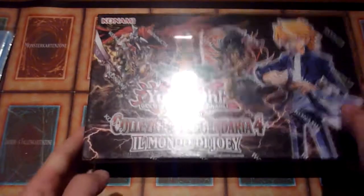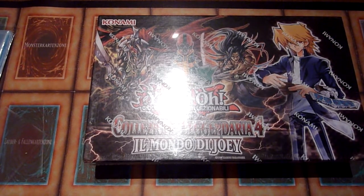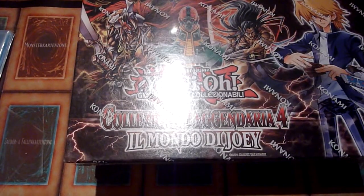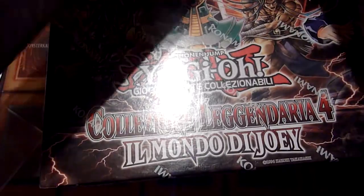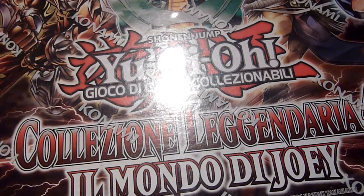One of the products I opened a lot of — and a product that I like — is Legendary Collection 4. As mentioned in other videos, the Joey version is way cheaper in Italian than it is in English, and that's why I got five of those.